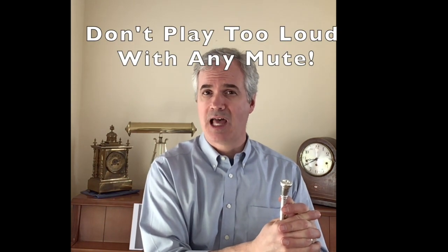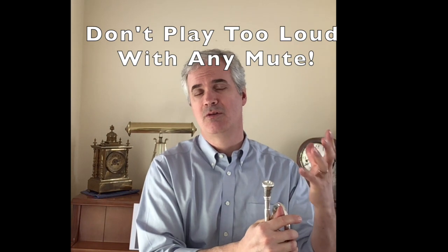You can also take your harmon mute and take the stem out and just play with the harmon mute in and that also really, really reduces the sound. Whenever you use any of the mutes, make sure not to play too loud. Don't try to get the mute to make the same type of volume. You don't need to go out and spend a lot of money on a new mute or a fancy mute to get something done on the trumpet.